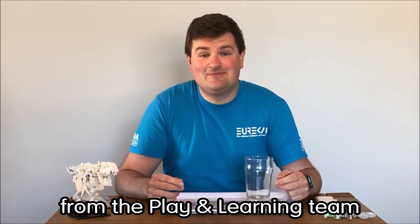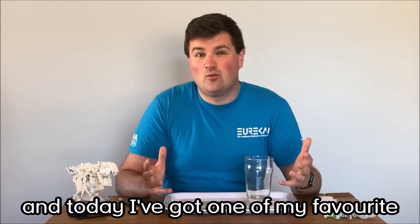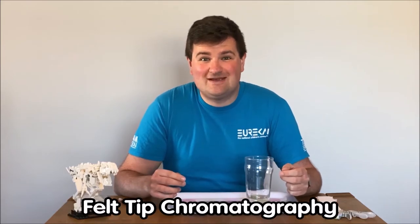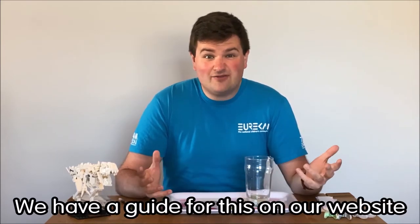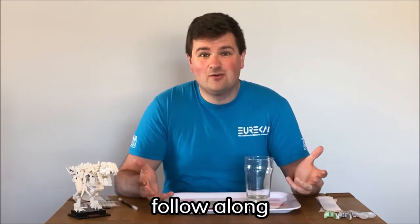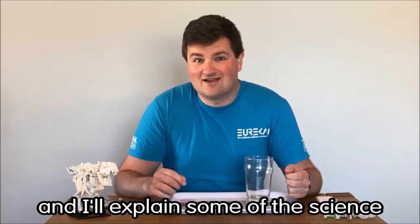Hi, I'm Chris from the Play and Learning team at Eureka, and today I've got one of my favourite science experiments that you can do at home: felt-tip chromatography. We have a guide for this on our website that you can use, or you can watch this video, follow along, and I'll explain some of the science as I go.